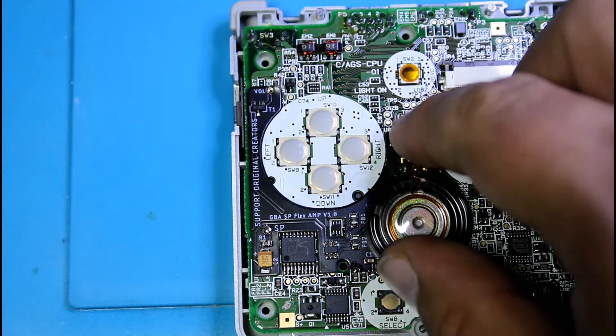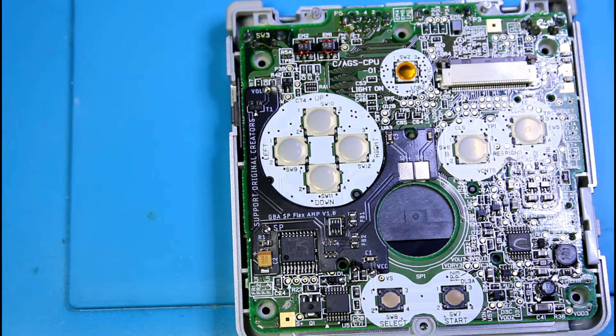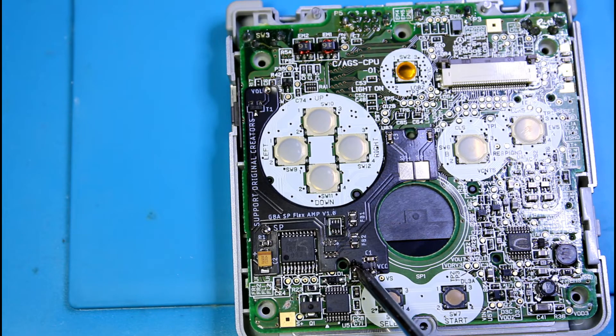As you can see it's really simple to do — one, two, three, four test points, that's it. On the AGS-101 you're going to have to scrape an area more or less in line with where these capacitors are, as I've shown here, and just solder a wire from this little point right here to the area where you scraped. Unfortunately I don't have one of those motherboards so I can't show you how to do it, but it's super simple if you've ever done any mods or soldering — it's just one wire from here to there. Thanks for watching and I hope you guys enjoyed this amp.